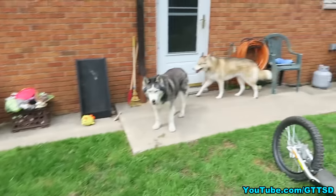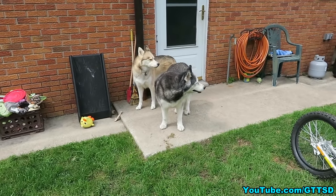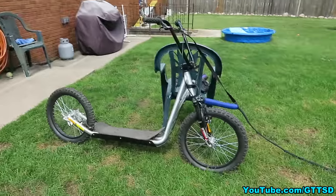There you go, you guys! There's our little video showing yet one more way you can have fun with your dogs when there's not snow on the ground. You know, besides sledding, you can do this!